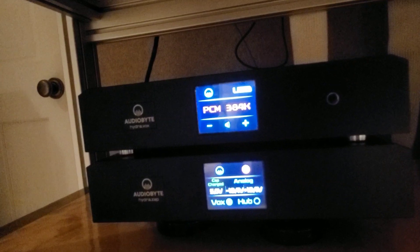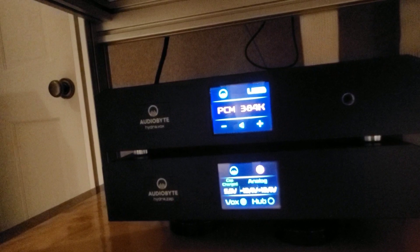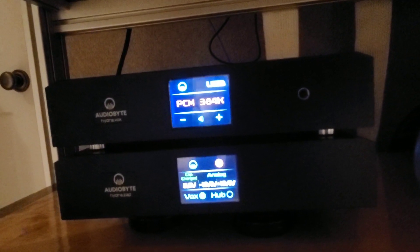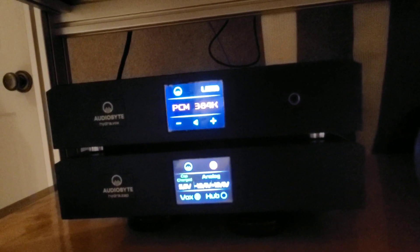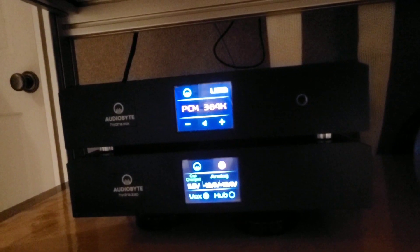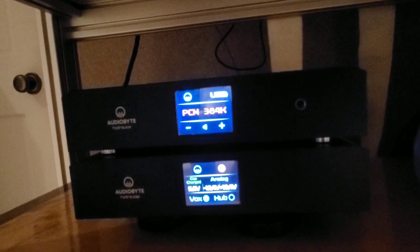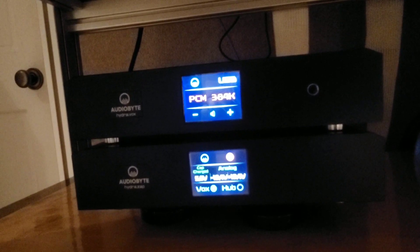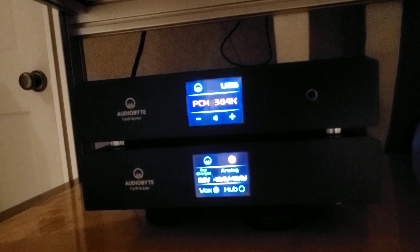It plays DSD as well as PCM, and it can play direct native DSD — that's one of its features. It's also got a world-class headphone output. I don't normally listen to headphones, but they spent extra time on that headphone amp to really compete with anything out there. It sounds phenomenal — they really put extra time and effort into it.